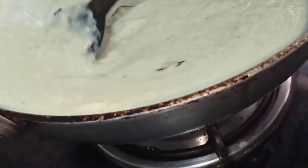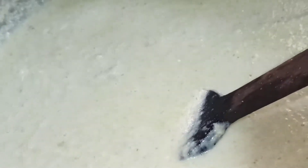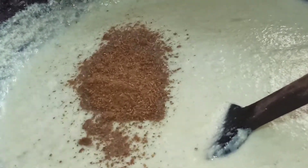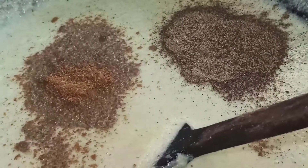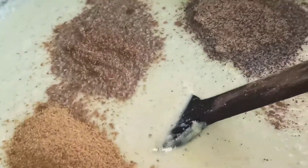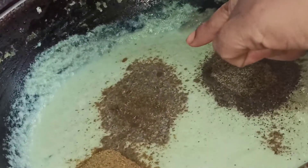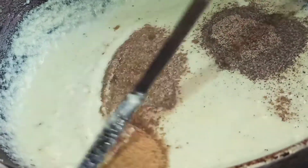Mix it very well. The pepper powder is also done, so let me add the jeera powder, pepper powder, and masala. I am going to add 2 spoons of garam masala. I have used the same measurement throughout — 2 spoons of pepper powder, 2 spoons of jeera powder, 2 spoons of garam masala. Mix all this together very well.